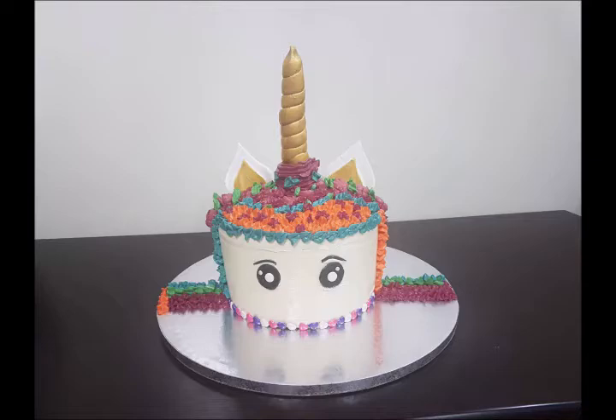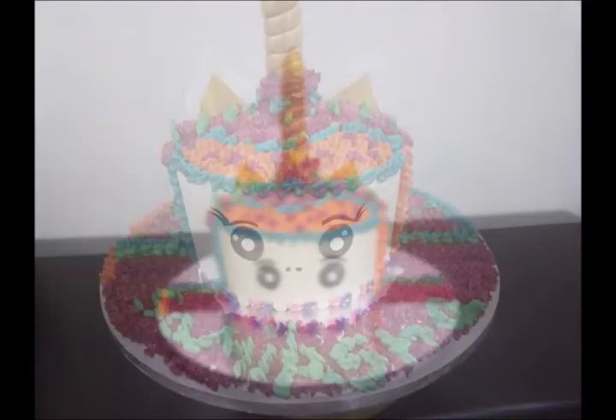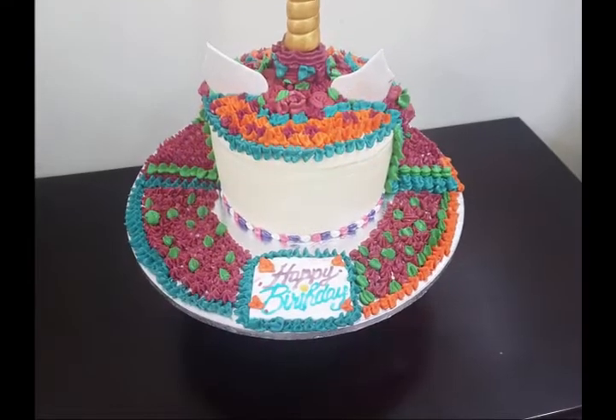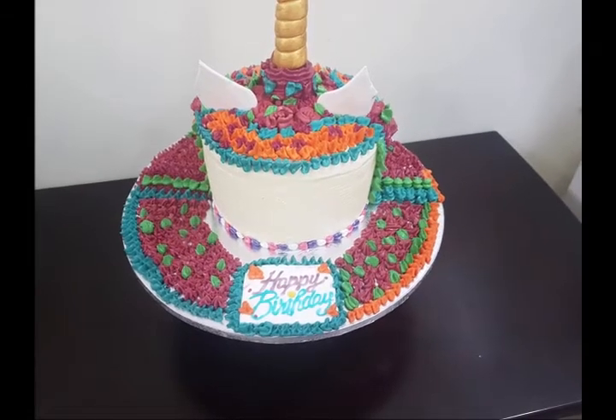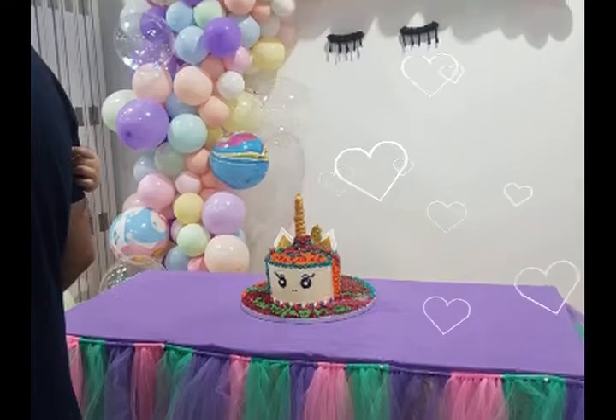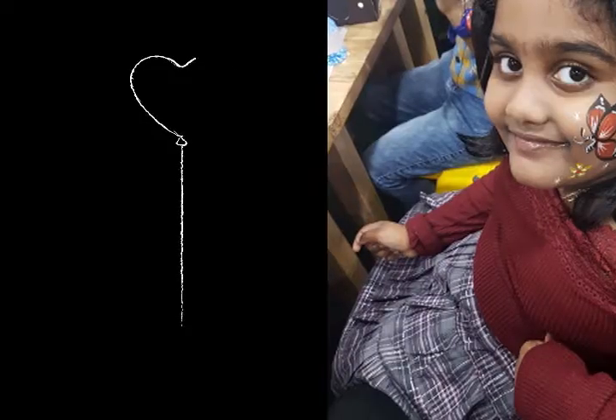A very pretty looking unicorn cake is ready! This is for a girl's birthday — her name is Samiksha. A very happy birthday to Samiksha! She was very happy to see this cake and it was her choice that she wanted a unicorn cake.